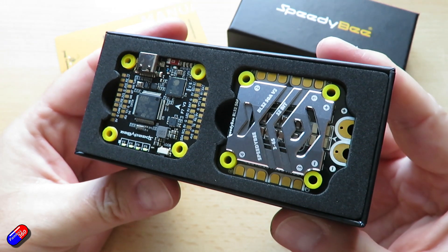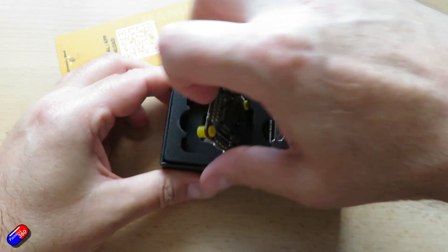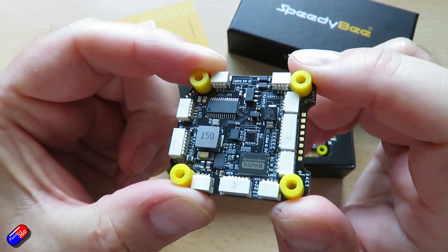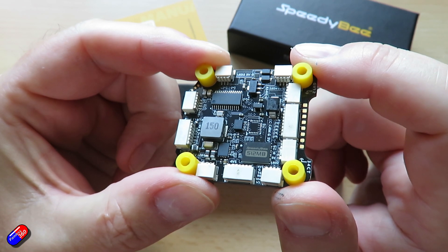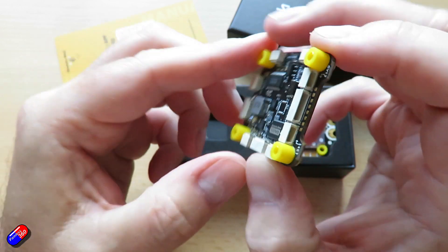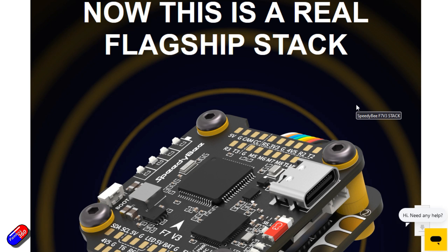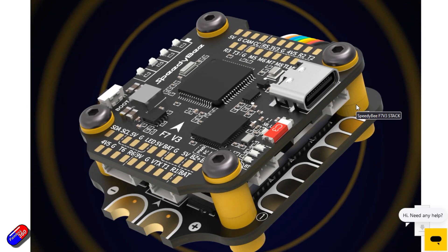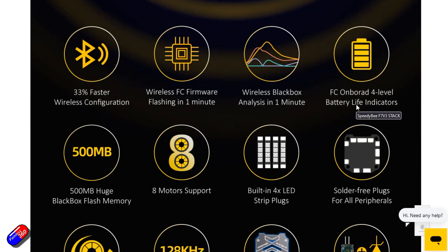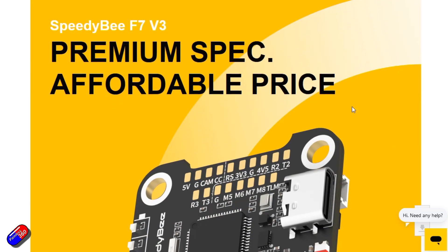A couple of interesting things here. The gyro is a BMI270, there's a USB Type-C port, and the barometer on board is a BMP280, along with the standard OSD. BLE Bluetooth is supported, as is the ability to flash firmware wirelessly and download and analyze the black box wirelessly. There is a 500 megabyte black box flash on here — yes, 500 megabytes. And there's also support for 3 to 6S LiPo.